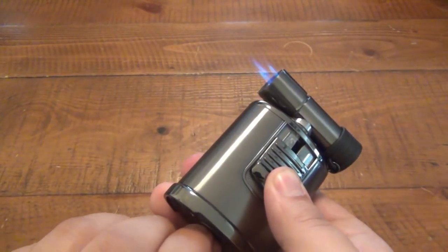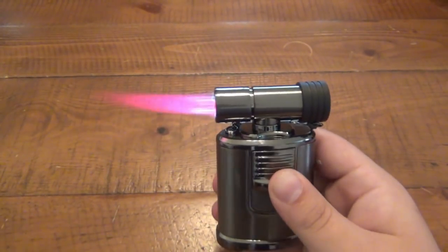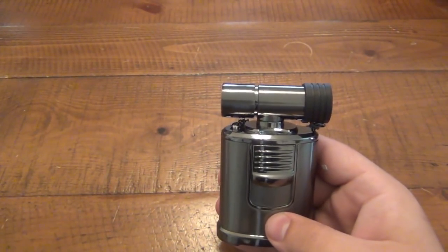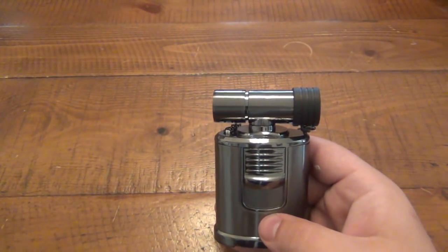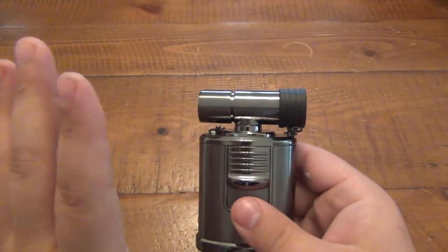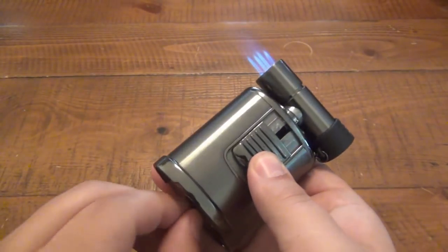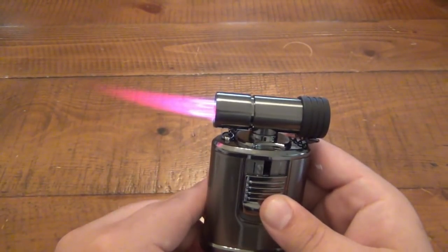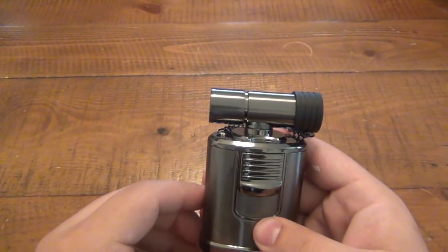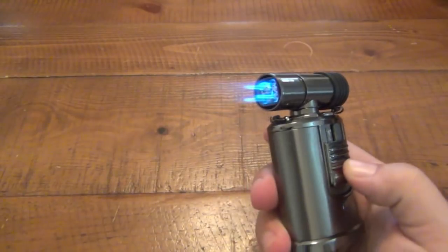One thing to note: you don't want to put it too low. The higher that it is, I've noticed that when you let go of the button, it takes a second before that fuel passes through the lines. So in other words, if you have it on a really low setting, when you let go of the button it goes instantly off. But the higher the flame is, so I let go of the button, it kind of takes a second to clear the line. Just something to note — personal preference as to where you keep that.